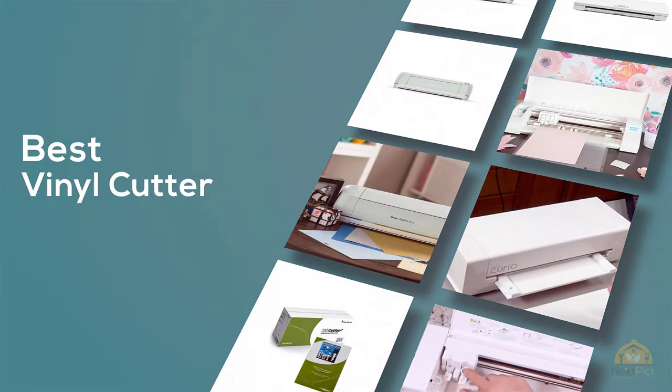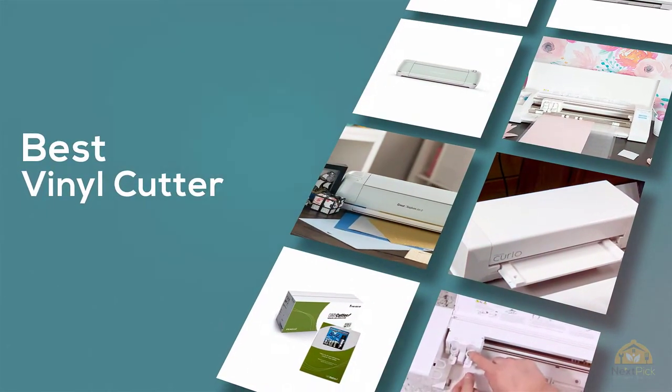If you are looking for the best vinyl cutter, here is a collection you have got to see. Let's get started.